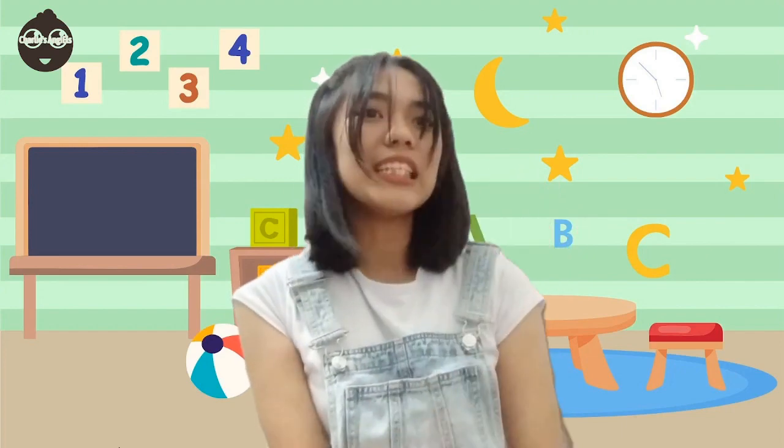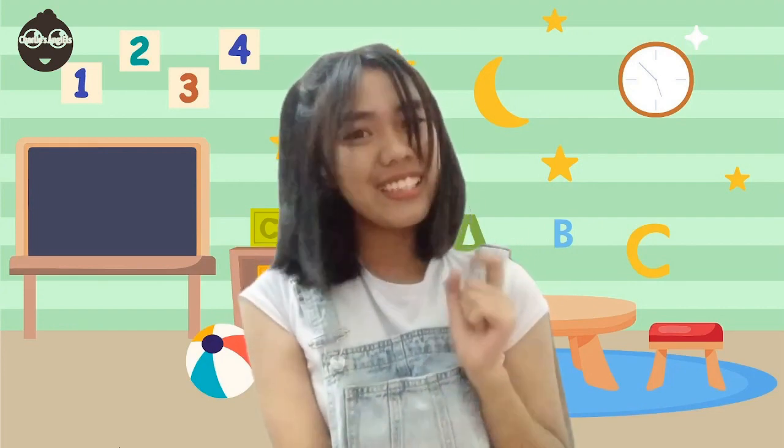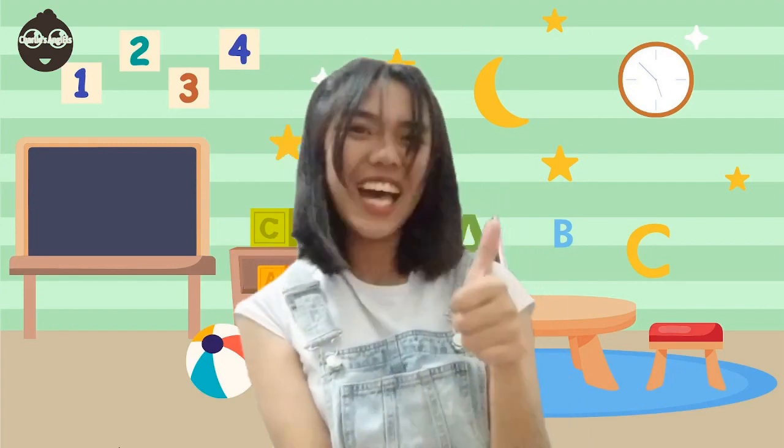Third, the face of the hammer should not be spotted. If it is, then we should smooth it by grinding it. Lastly, we should hold the hammer closer to its tail end. Did you get it, guys? Yes! Good job! You should always remember that safety should always come first.